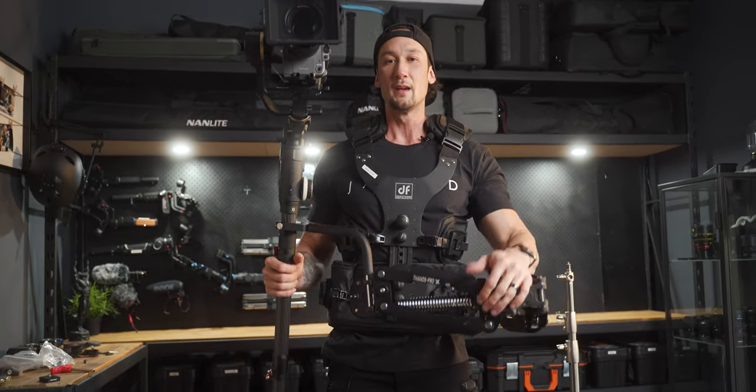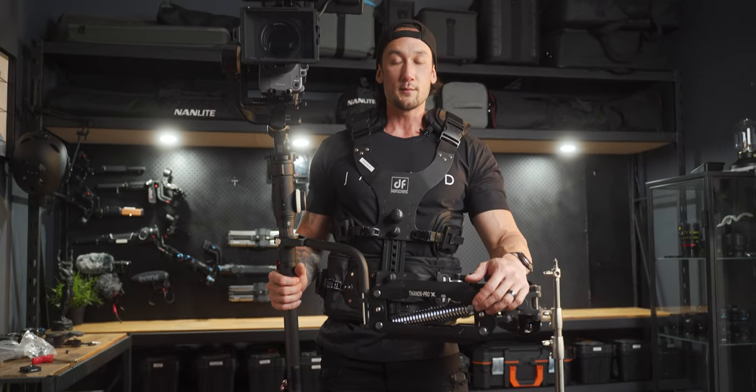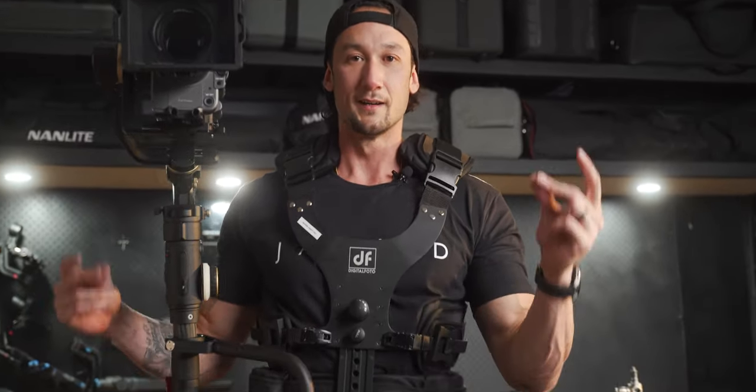That's it for me, guys. Thanks for watching — hope you found this video useful. If you did, a thumbs up would be absolutely amazing. I'll see you in the next one.